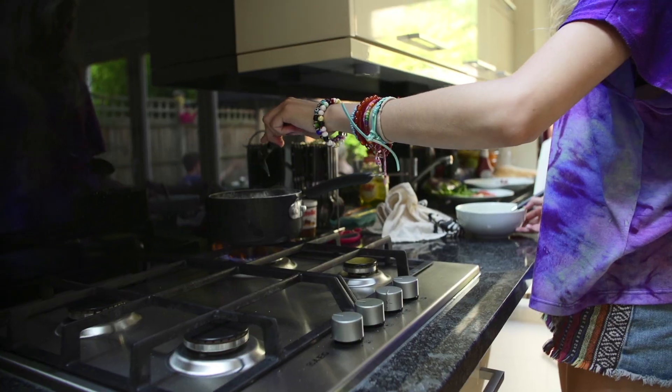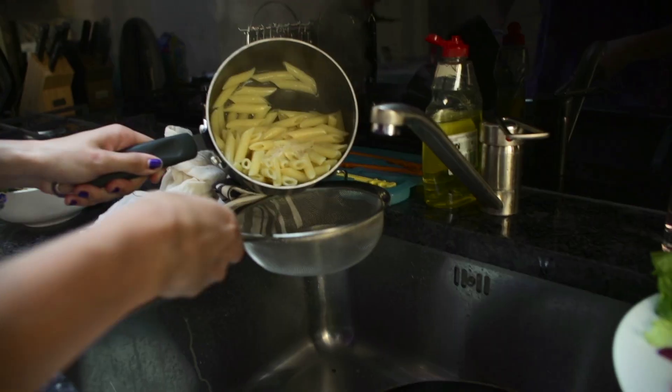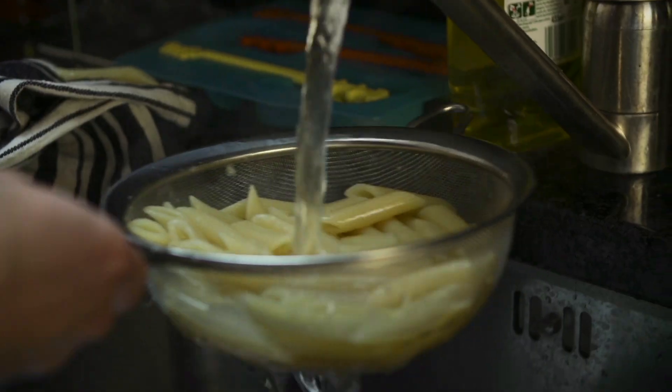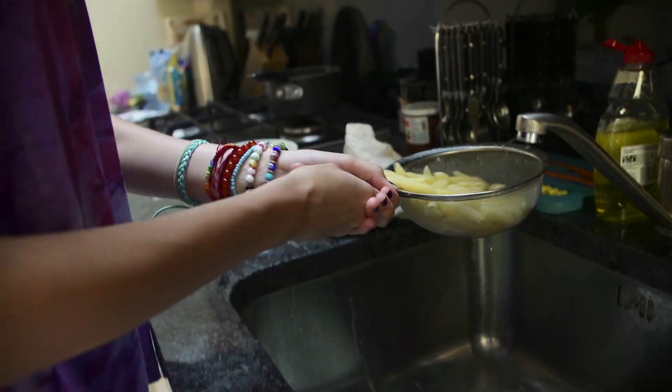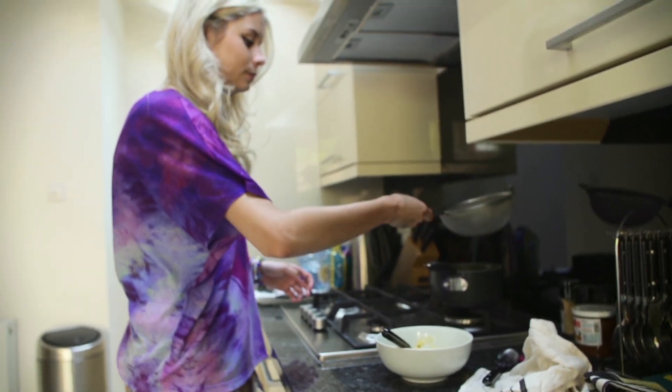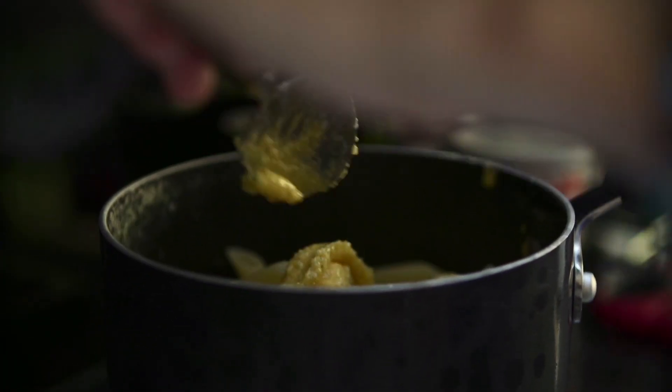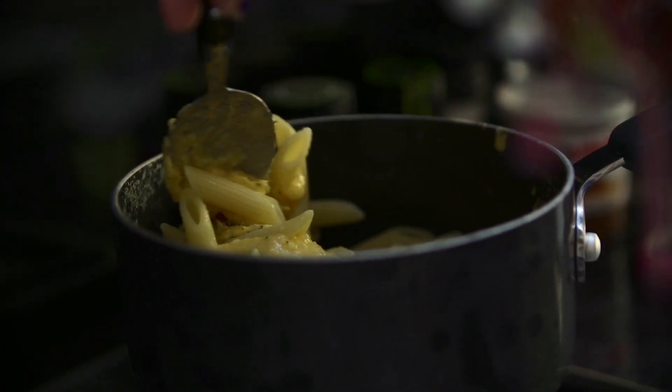Brick hard. Now that's gone cold. So put it back in the pot. Put this in and then just kind of mix it round.